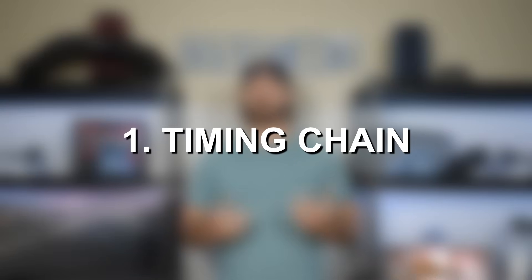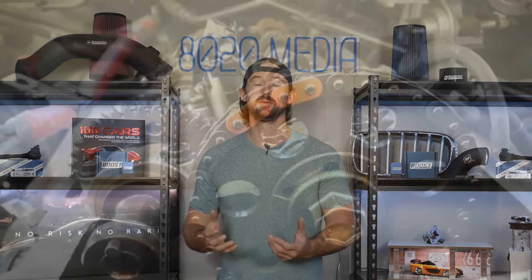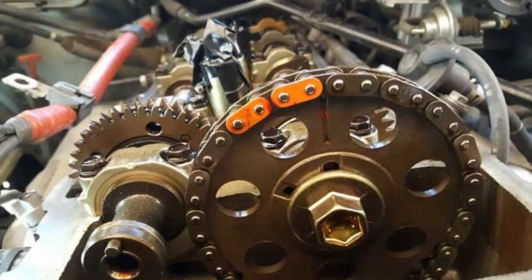First on our list is timing chain issues. The 3RZ-FE is timing chain driven and the timing chain comes with a service interval of 150,000 miles. Typically by the time you get to the 150,000 to 200,000 mile mark, the timing chain has experienced a little bit of stretch — the metal has expanded and the chain has gotten a little bigger — and that can lead to the timing chain jumping teeth and causing a number of timing-related issues that can ultimately lead to engine failure and other very severe problems.